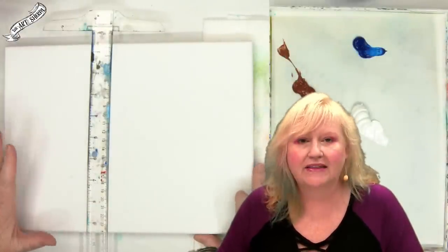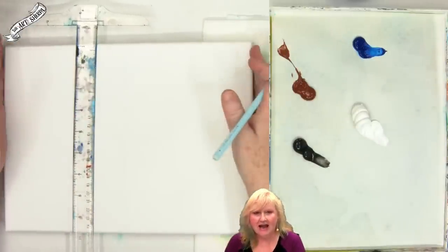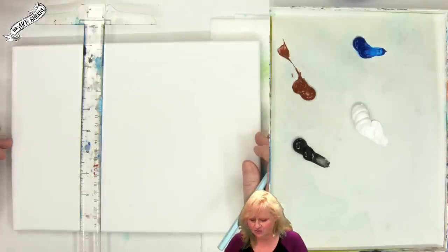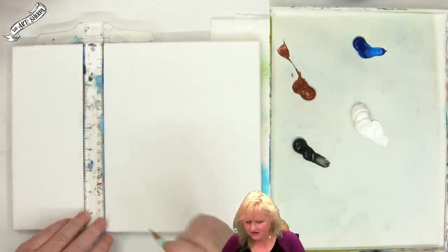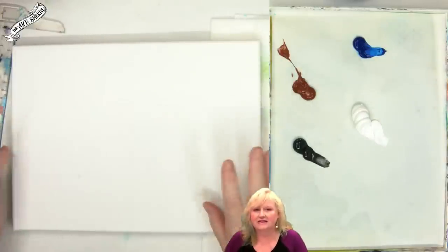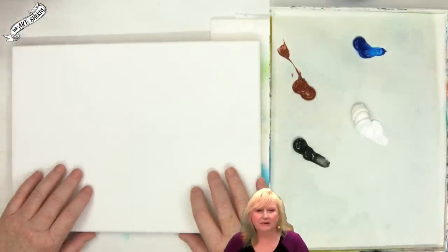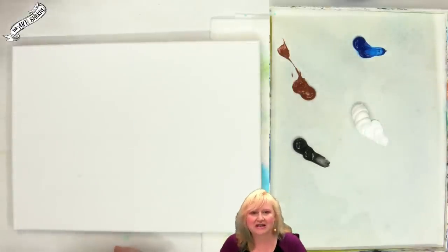We're going to start out today with a nine by twelve canvas. If you have chalk or watercolor pencil, it can be helpful to divide the canvas in half by length — so that would be at the six-inch mark, a vertical line and a horizontal line at the four-and-a-half-inch mark. I've also made a little mark at just about six and a quarter inches, and that's going to help me know where my distant landscape is. It's a good idea to start with a little mapping on your canvas on projects because it will help you not get lost in the orientation.